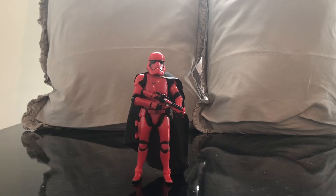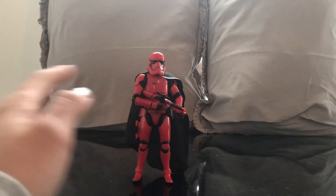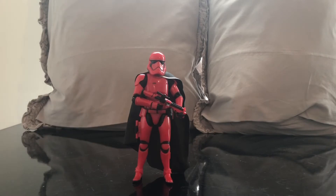Now that we've got Captain Cardinal out of the packaging, let's take a closer look. All in all, I really love this figure. I know it's essentially a red stormtrooper, but I really like the Galaxy's Edge line. He doesn't appear at the park, at least to my knowledge. He comes from the book Black Spire, but who knows — maybe we'll see him in a future TV series or movie. He's a really awesome looking character and I want to see this line continue with more characters from Galaxy's Edge.